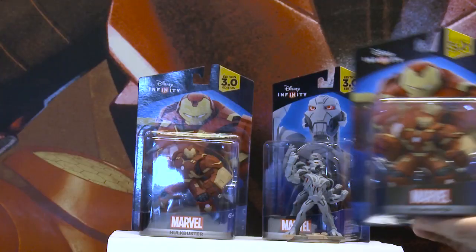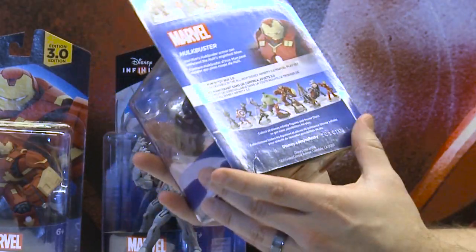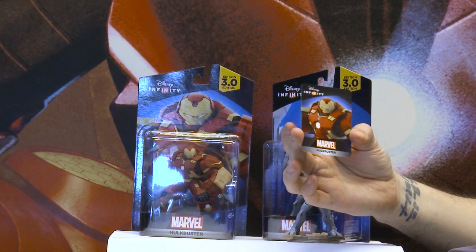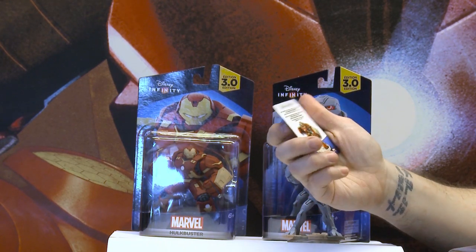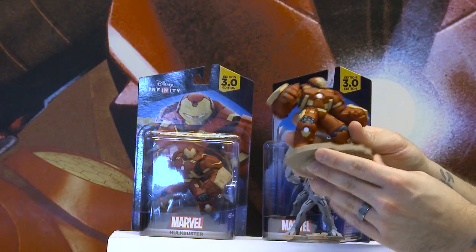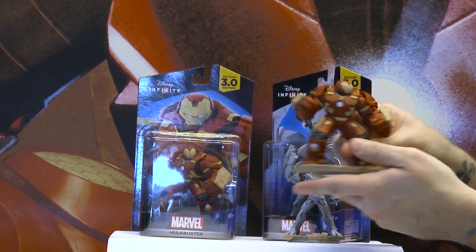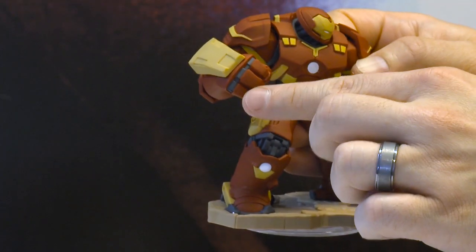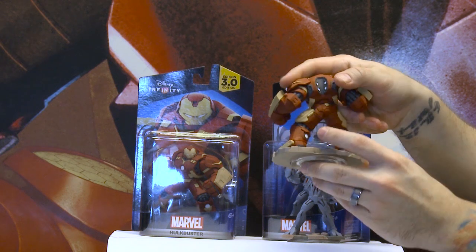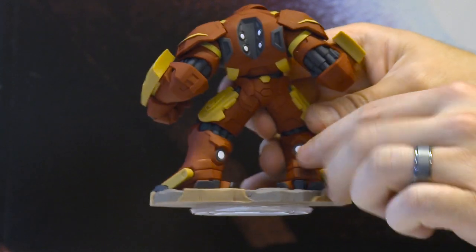We've also got the Hulkbuster, who is massive — much bigger than most of the other Disney Infinity figures. We're going to pop him out and take a look at him. First up, look at his card — another gorgeous card. We've got the figure, which is looking so good. The base is so big, it's massive. He's got the cool helmet design. He's really big, but he feels perfect — very balanced. Tons of really cool details. You've got the Repulsor here, spots on his legs, on his back. You can see the pistons and all the little details. It's really fantastic.